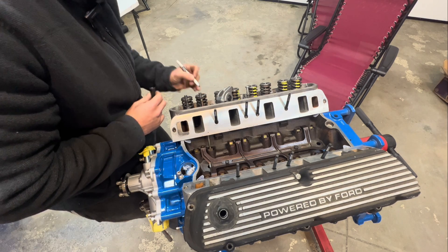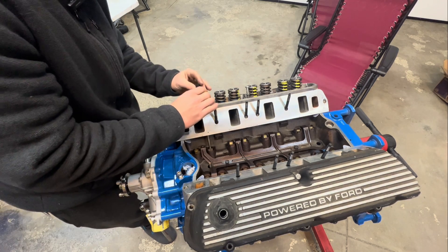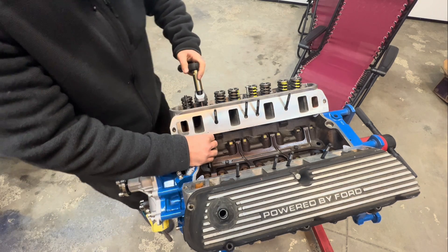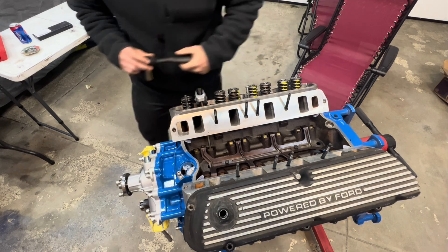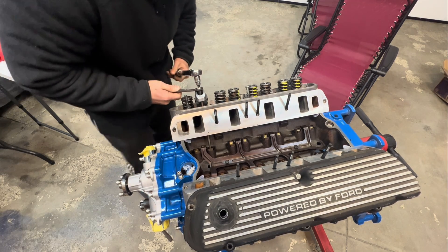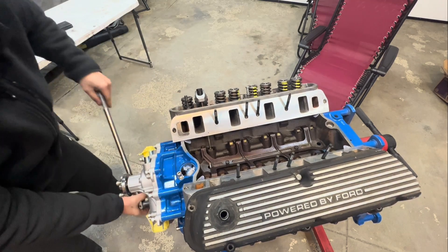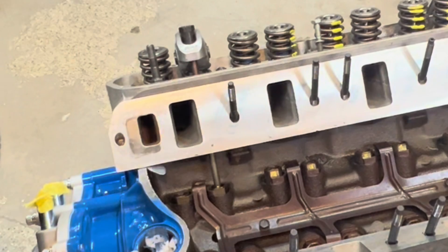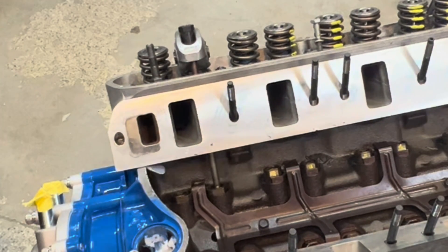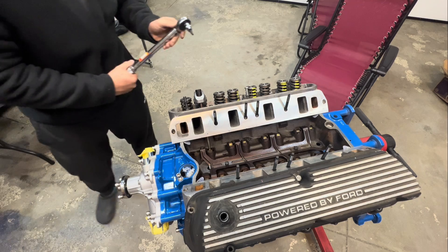We're going to do the same thing for the exhaust valve — take the sharpie, get that valve tip marked up, pop the rocker on there, tighten the arm down, give it a half turn, then tighten the poly lock back down. Give it two revolutions — one, two — and take it all back apart again.